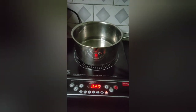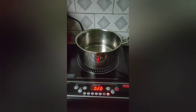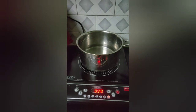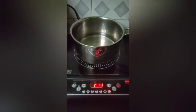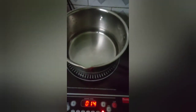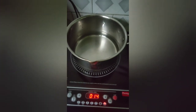Now let's see if it is hot or not. You can see the water completely heated in the Heat Milk mode under 6 minutes. It is completely heated. Thank you for watching my video. Please like and subscribe to my channel.